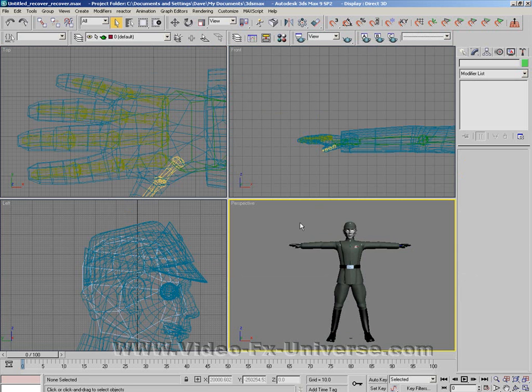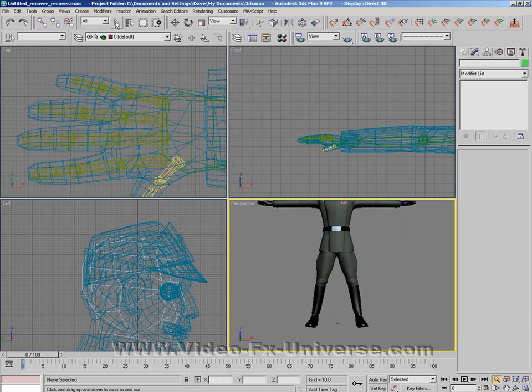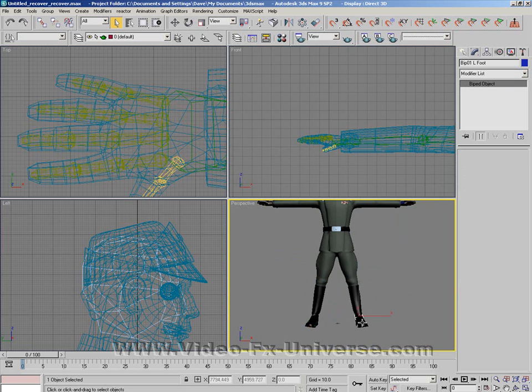Once it's all selected and completed, I'll just give you a demonstration — the biped is now applied to the mesh. If I click on the foot and move it, look what happens. You see, we have a problem with the actual texture there. That's caused because some of the vertices are left behind when you applied the biped.